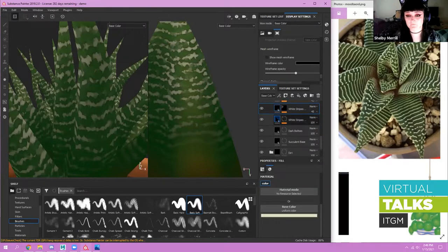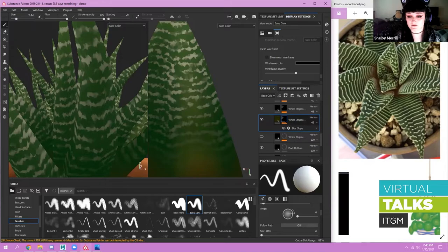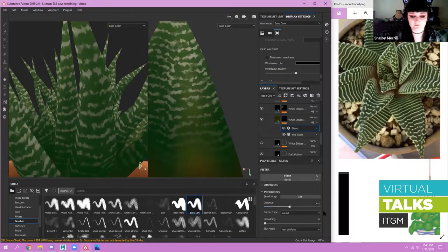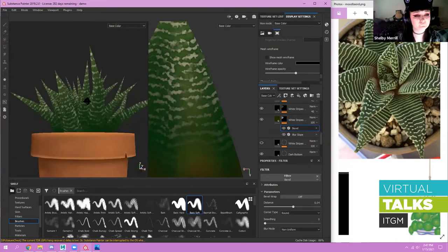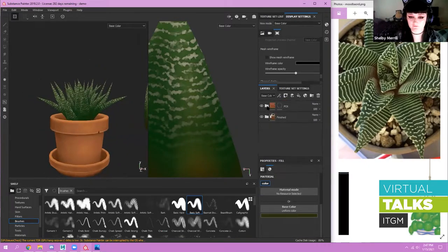For the shadow underneath the stripes, I duplicate that layer, bring it underneath, change the color to a darker muddy green. On the mask I add a filter — a bevel this time. I gently nudge the bevel settings until I see that kind of drop shadow effect. It's just a quick way to not have to manually draw every single shadow. That's how I achieved that look.